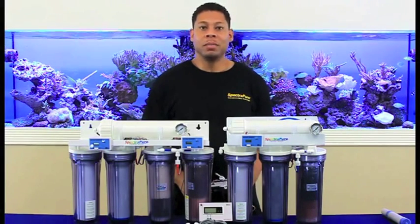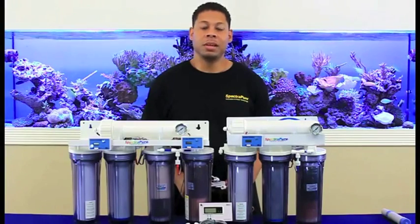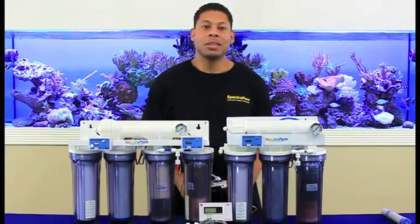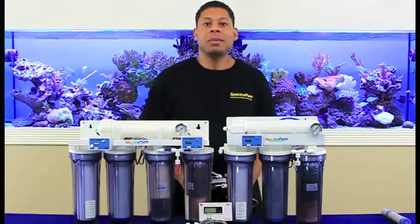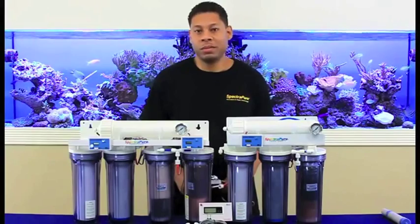We spoke about membrane performance and efficiency in our previous video. Now let's discuss the benefits of the inline TDS meters installed on your units and how to use them to judge the performance of your system.